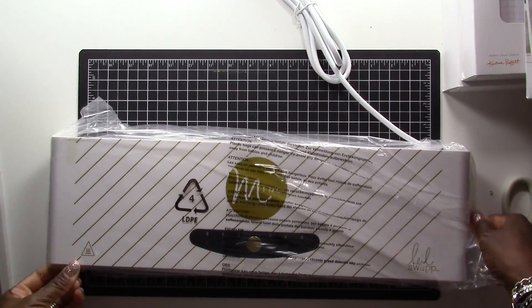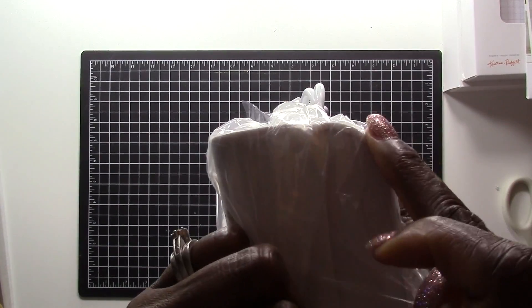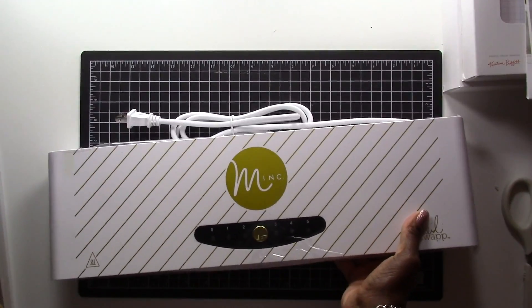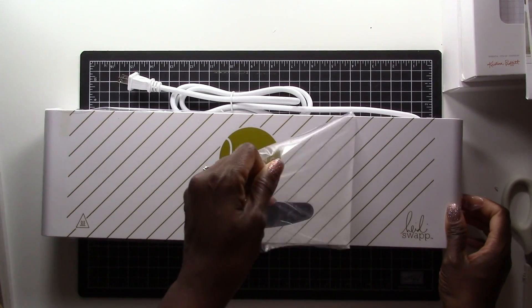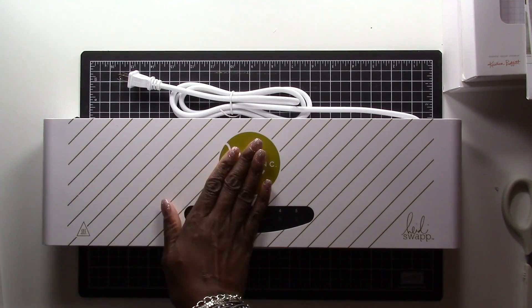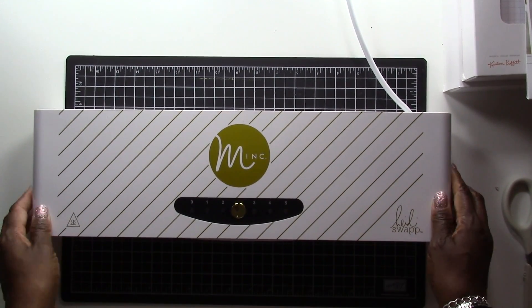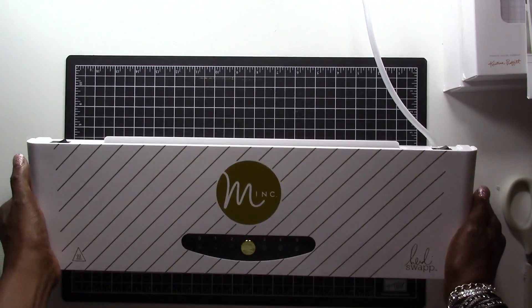The machine itself is not too heavy — I would compare it maybe to the weight of the Cricut. It's sealed in plastic and it's very pretty. It's not too big either; this would be something I could leave sitting out in my craft room without taking up too much space. I'm pulling off the protective layer of plastic because this is a heat machine. The cord is not very long, so you'll need to make sure it's sitting somewhere close to an outlet.